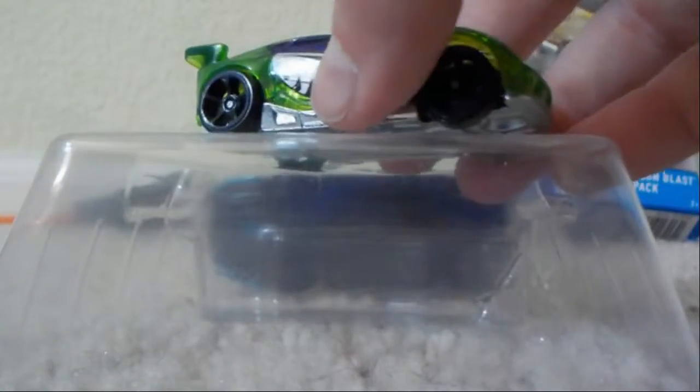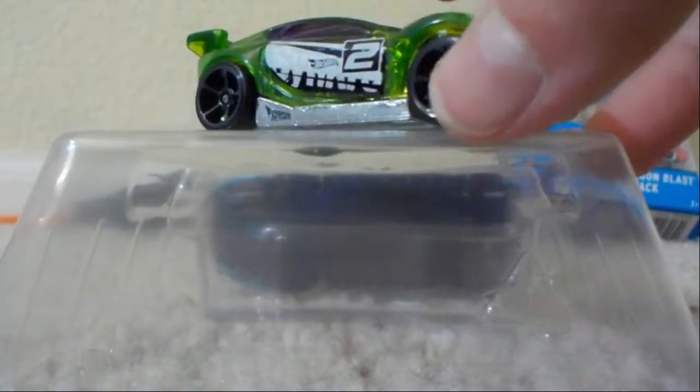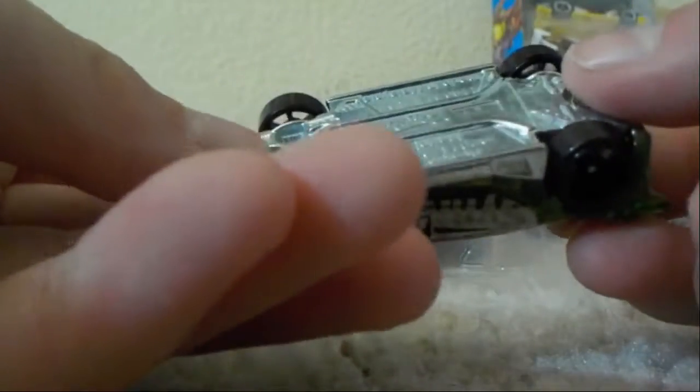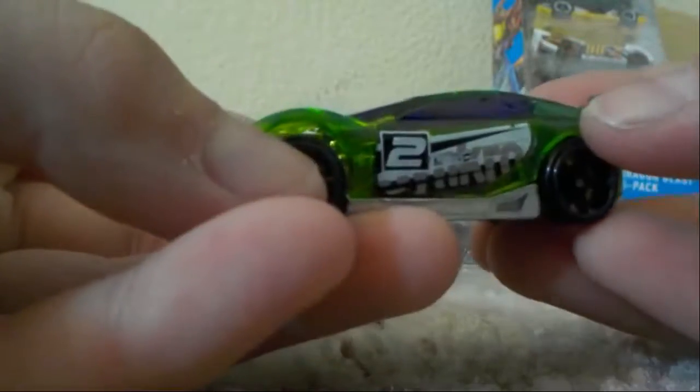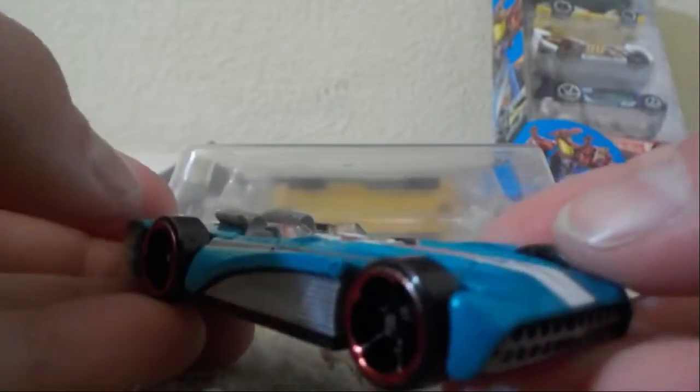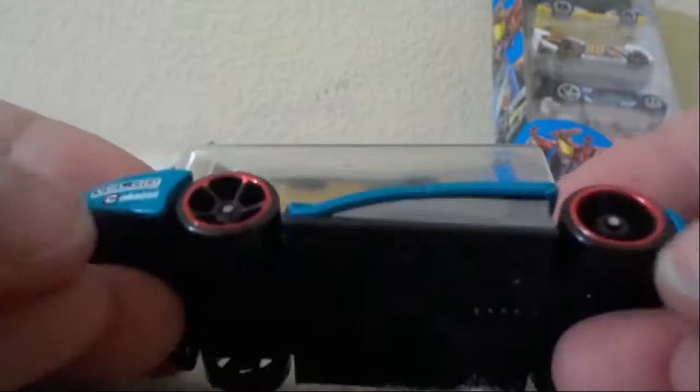First off we have the Syncro, very nice casting. This is a plastic body metal base — I don't like that — but it looks like it's going to be fast on our track. Then we have the Chevroleter, very nice blue with some nice redline wheels. It's sleek looking, it's going to be the best on our track, I think.